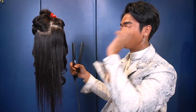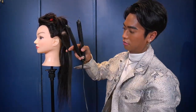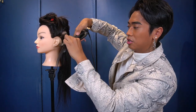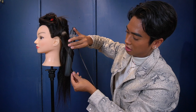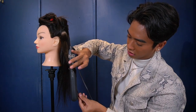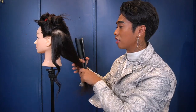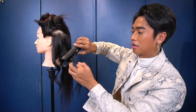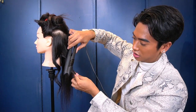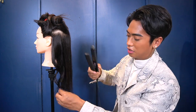Another curl I can show you is more of a beach wave. Take the section of hair, put the flat iron on it, twist it, and then point the flat iron downwards. This gives you more of a beach wave look — I actually like this more than a normal curl and use it more often. For beach waves, if you don't want them to bunch up, place them in different directions: some facing away from the face, some not.